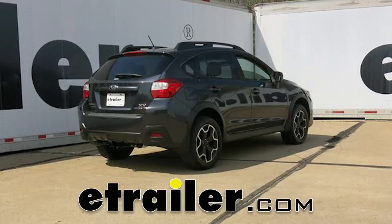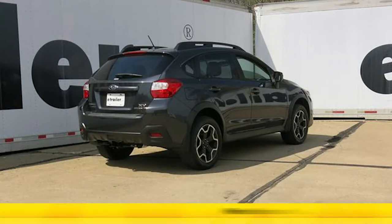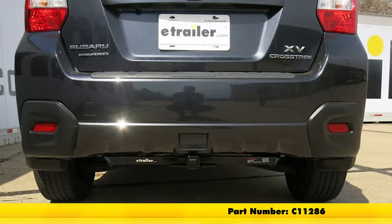Today on this 2013 Subaru XV Crosstrek, we're going to review and install the Curt trailer hitch receiver, part number C11286.